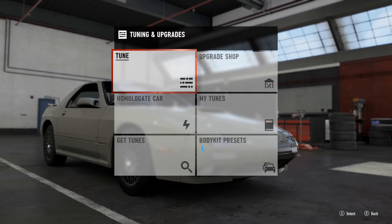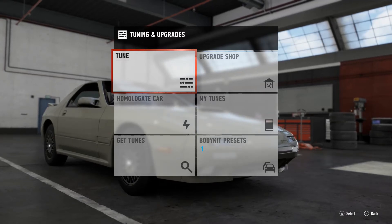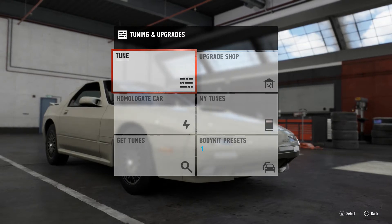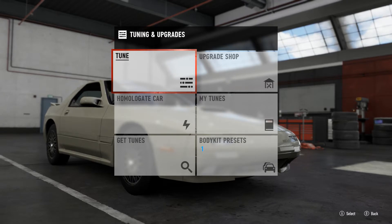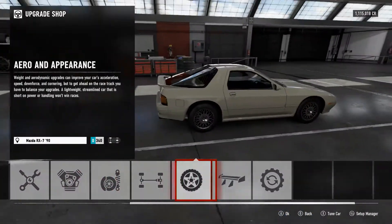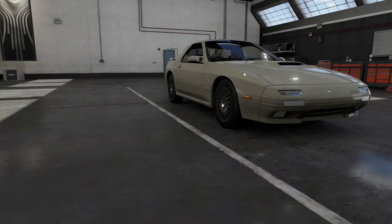What's up guys, it's BigRack here bringing you a brand new video. We're here on Forza 7 and we're gonna be building a drift car. I did this series a little bit in Horizon 3 where I showed you guys what I do to build a proper drift car. We won't be tuning in this video.